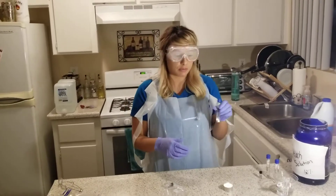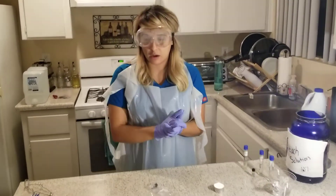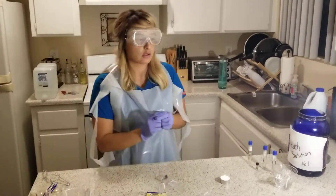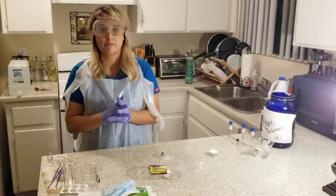Hopefully after 48 hours there will be growth in each of these tubes. After that I will do isolation of all my cultures, and that will be in the next video. Thank you, and that completes the antiseptic techniques lab.